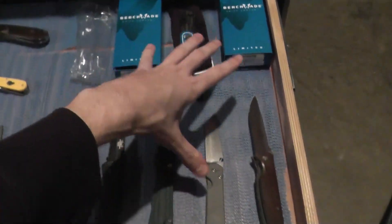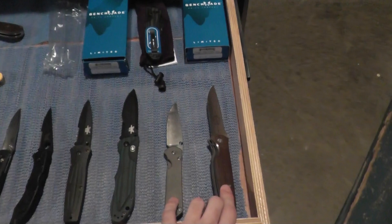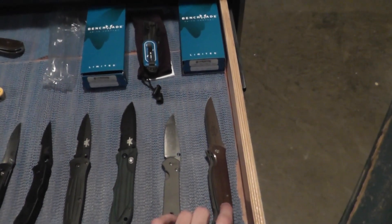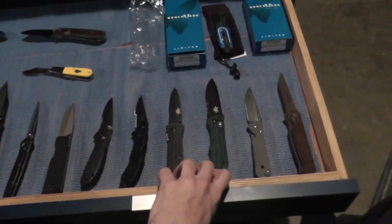For these four items right here — the two Benchmade Aries special editions and these two higher-priced knives — I kind of have a firm-ish price on those. On the other ones, I'm a little more likely to move on my price.